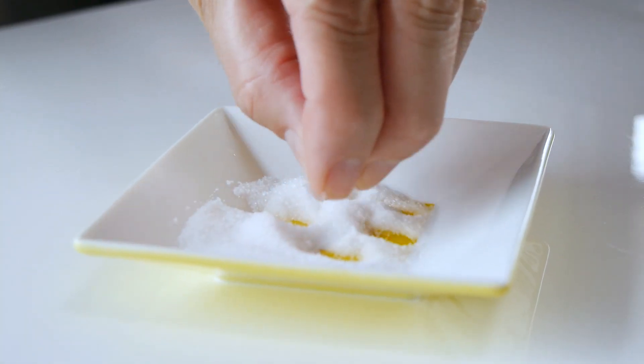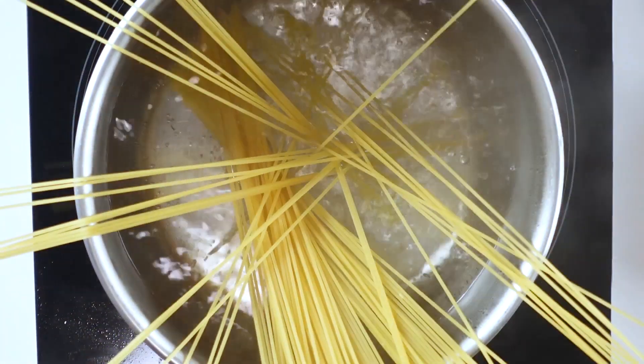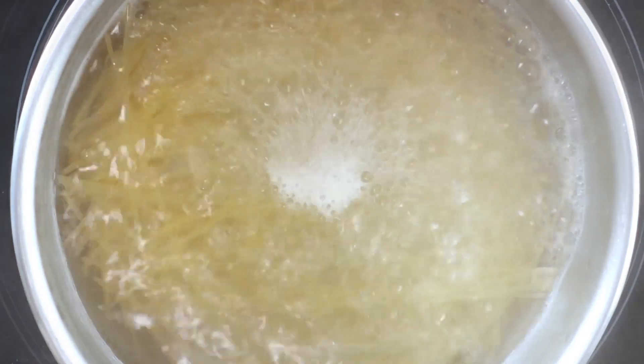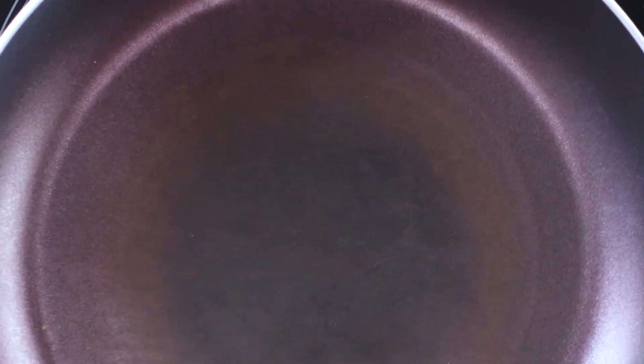Add a pinch of salt to the pot of water and bring to a boil. Cook one serving of spaghetti until al dente. Once it's done, drain well and set aside.